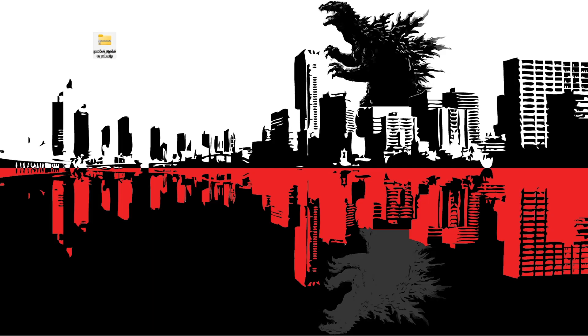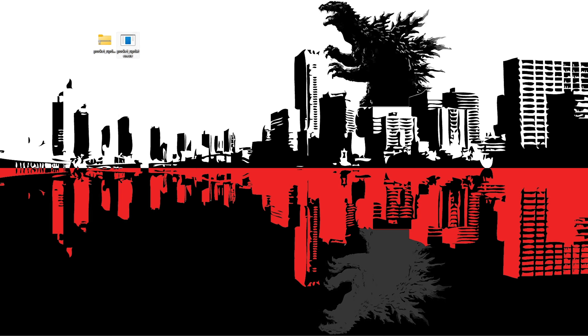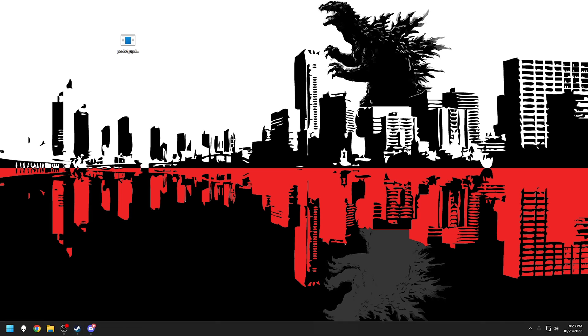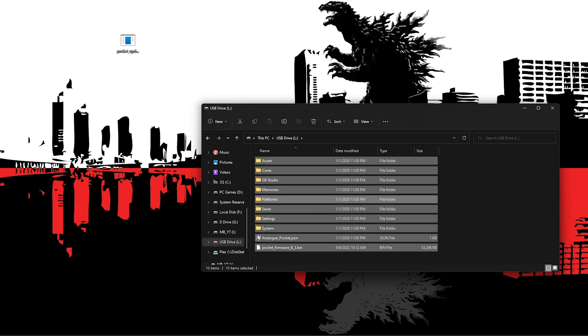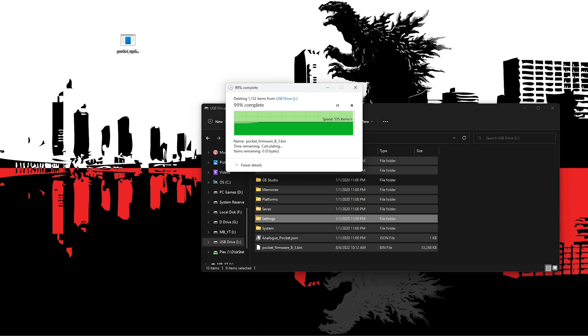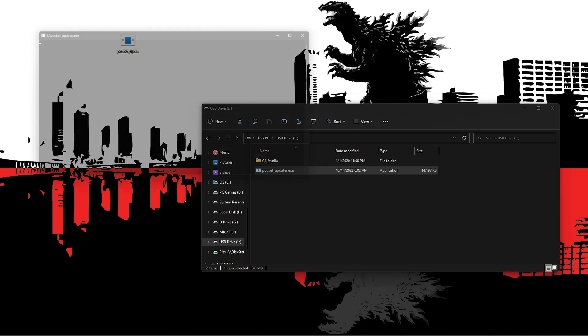Now that we have the pocket update file downloaded, I'm going to right-click on it and extract here. Once that's extracted, we see we have this .exe file here, so I'm going to delete the zip folder. The next thing we want to do is go ahead and get our micro SD card from our Analog Pocket and plug it into the computer. Now that we have that, I'm going to press Control A, wipe everything out, and drag and drop the .exe file here and run it.